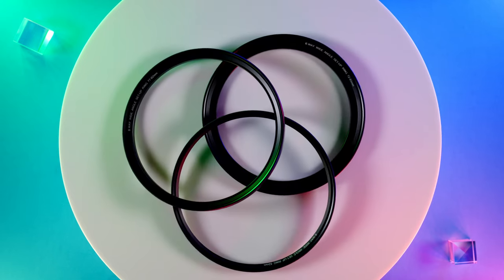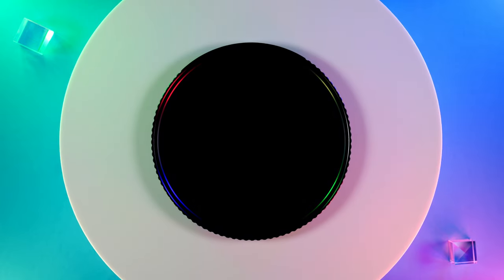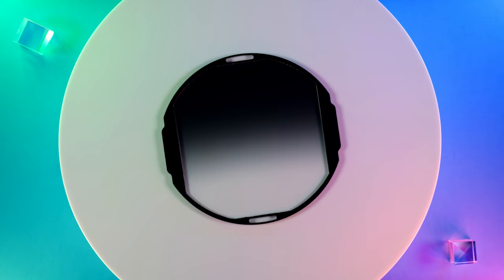Their new magnetic pro lens filter kit is available in a variety of combinations. The filter set I'm working with today includes the magnetic filter mount and a variety of step-up rings, a circular polarizer or CPL filter, a neutral density ND64 — also known as an ND 1.8 filter — an ND1000 aka an ND 3.0 filter, and a graduated ND filter or GND. This one is an ND8 or ND 0.9 GND.